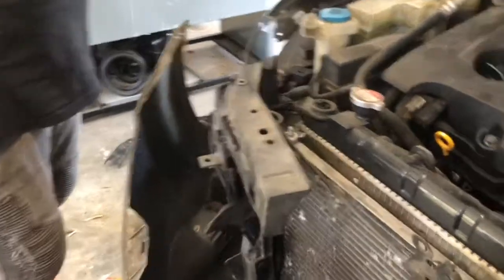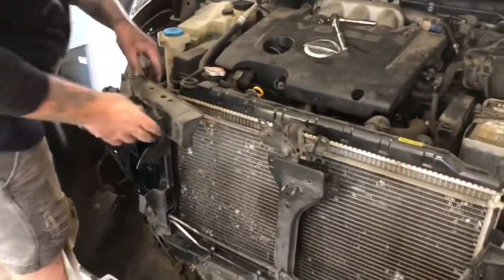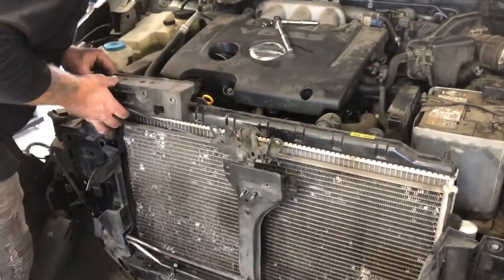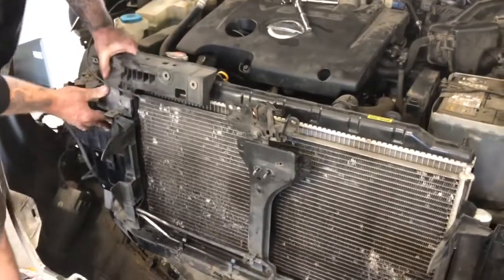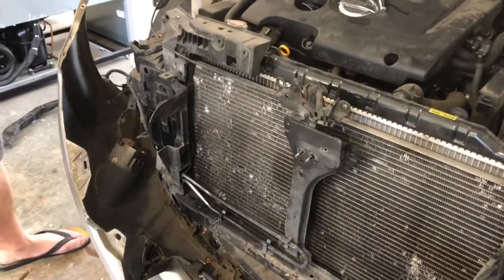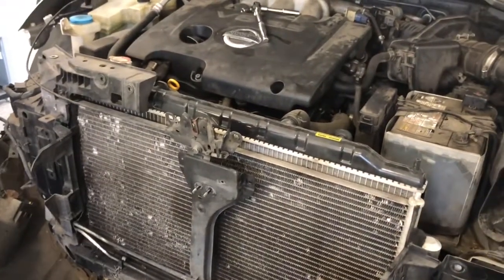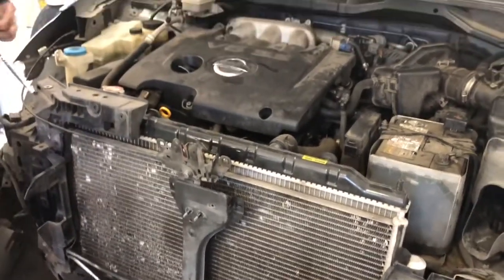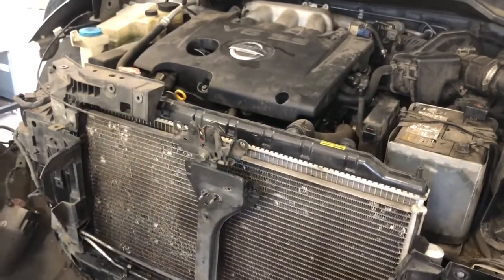Now I'm going to go ahead and reassemble everything, and that's going to be a real pain in the butt — but there's no time like the present, we'll just do it. What I'm going to do first is start the car, put a bit of refrigerant in here, spray a bit of soapy water, and make sure there are no leaks before we go ahead and assemble the rest of it.